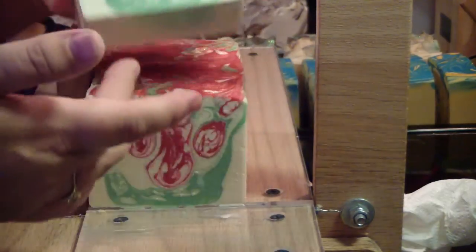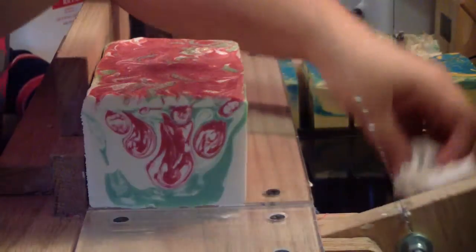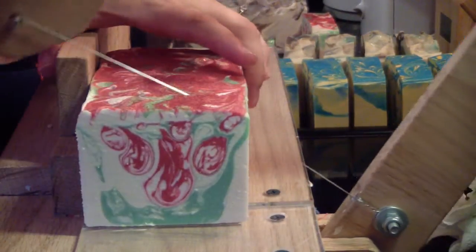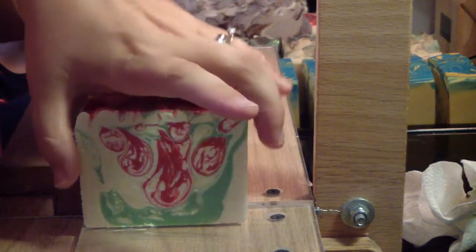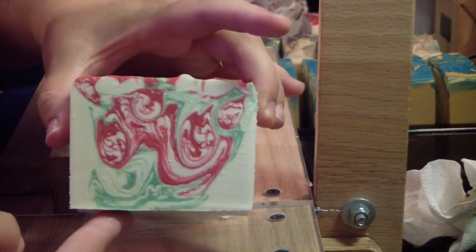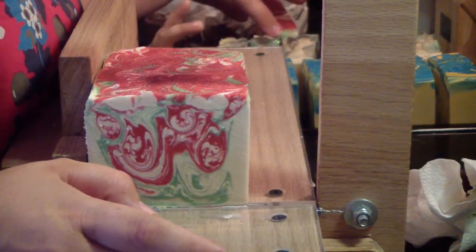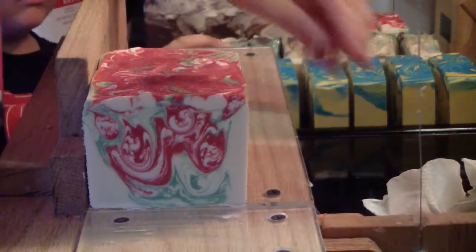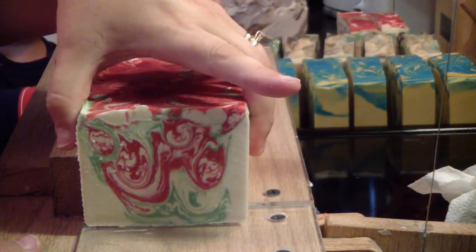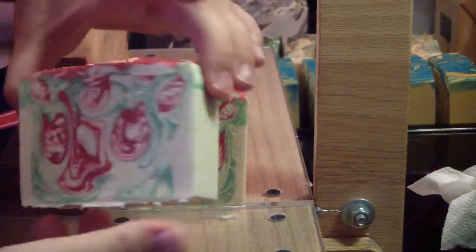Look how pretty that is! Crazy swirls — it's atomic! You know, like atomic — or follow a star, sometimes a comet. Yeah, look at you with the big words.